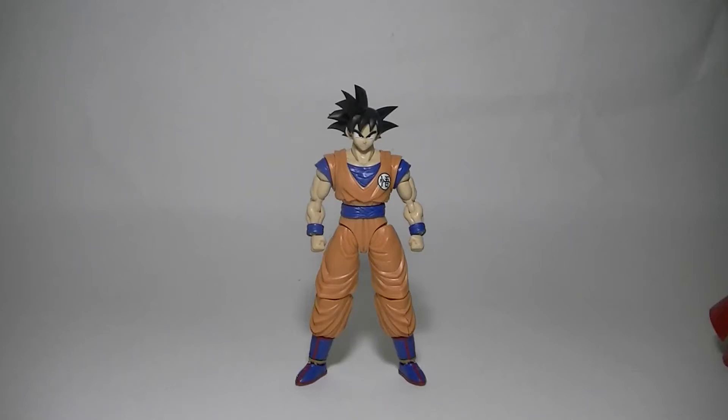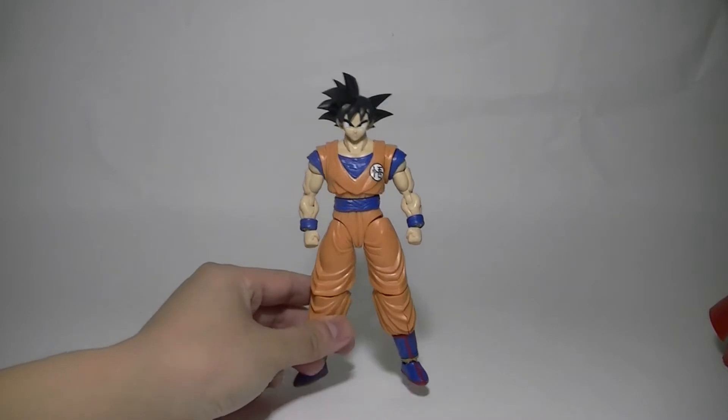Hello everyone, this is SuperDimensionalBun. Today I'll be reviewing Bandai's Figure Rise Standard Son Goku from the anime series Dragon Ball Z, Dragon Ball Super, Dragon Ball GT — all of the above. Let's go ahead and take a quick look at this.